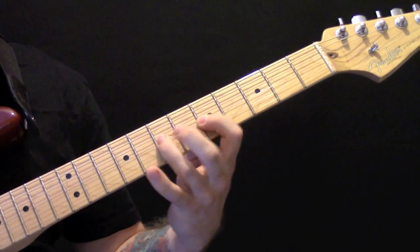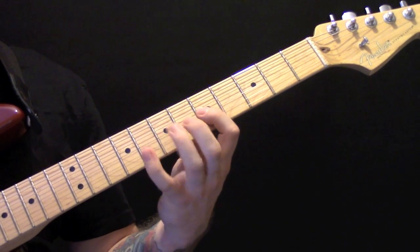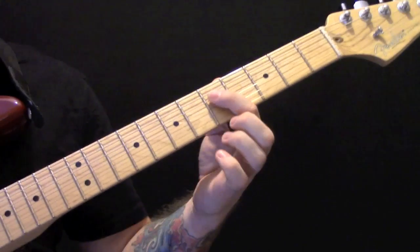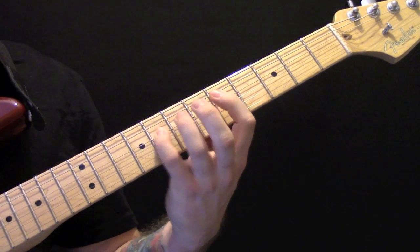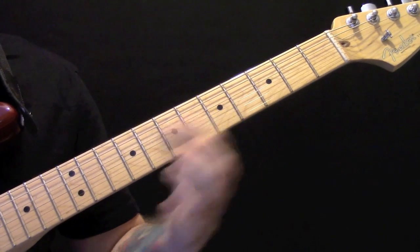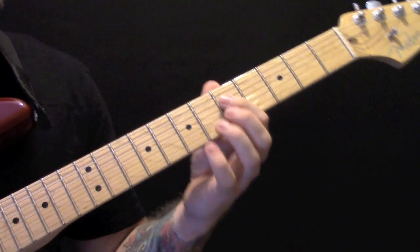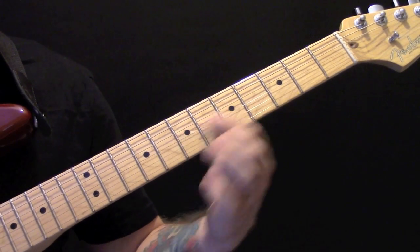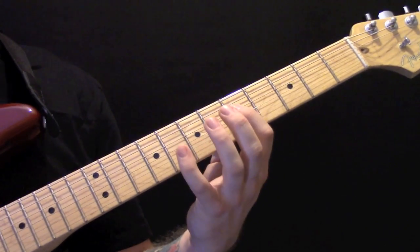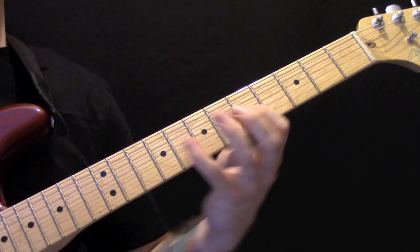Over those chords we have a lead part. We're playing out on the D string from fret 5 up to 8, and then on the G. Again slowly: 5 up to 8 on the D, then on the G string 5 up to 7, back to 5, and then 8 on the D string.